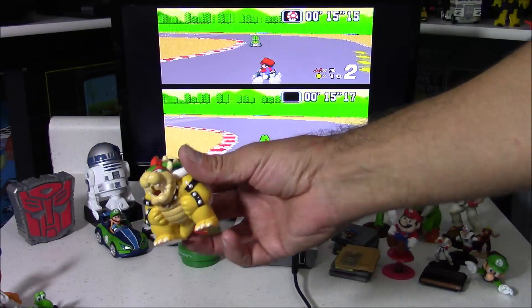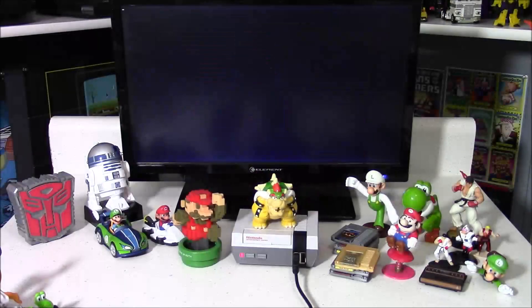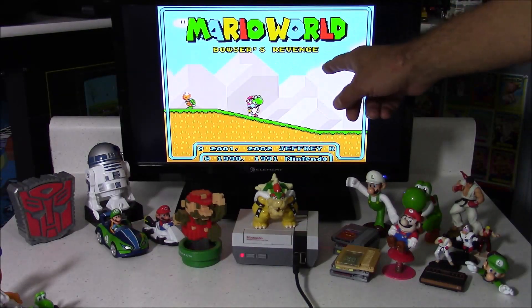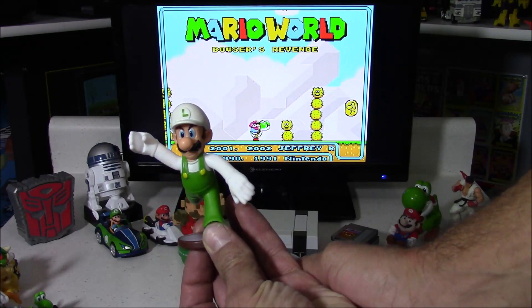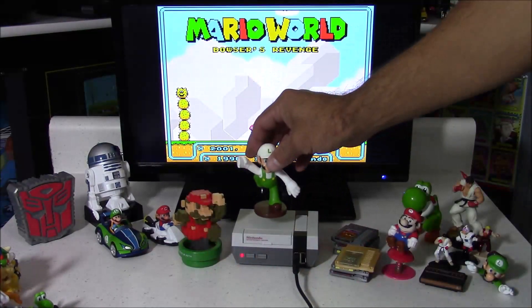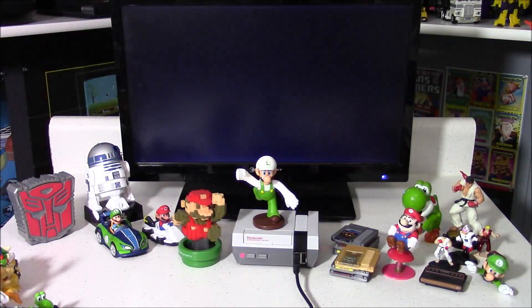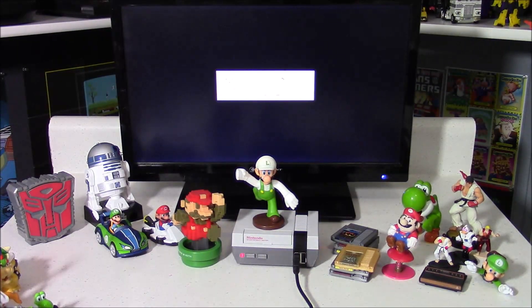Here's a Bowser figure — let's go ahead and load this and see what we get. This is actually a Super Mario World remake called Bowser's Revenge, and it's a pretty decent game. Here is another McDonald's toy, a Luigi figure. I'll push the reset button and this is going to load another Super Mario World remake called Luigi's Adventure.